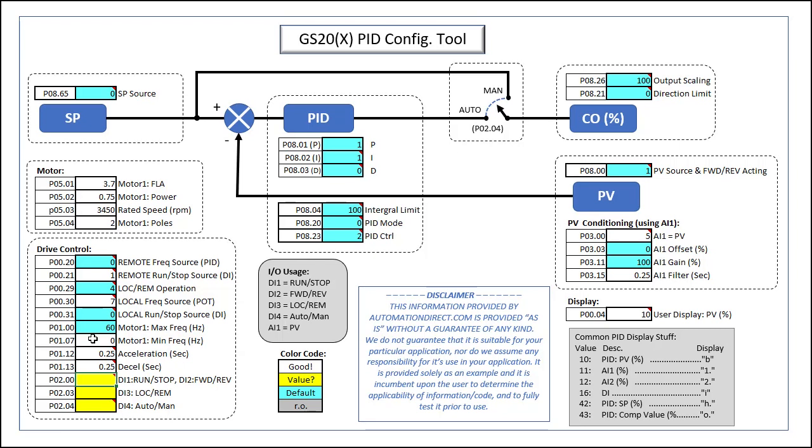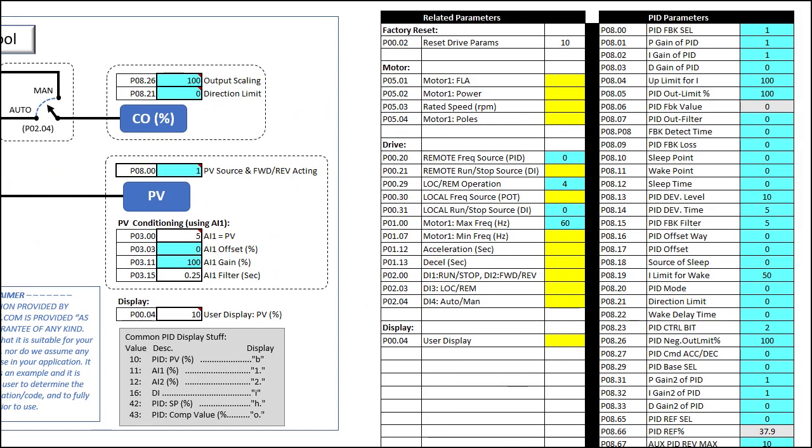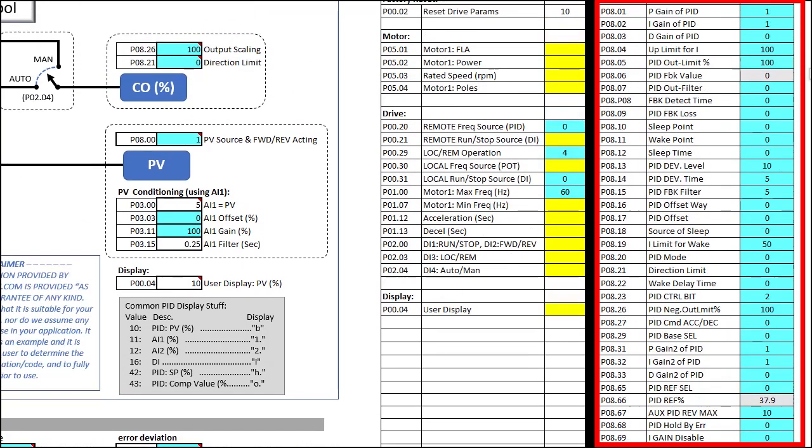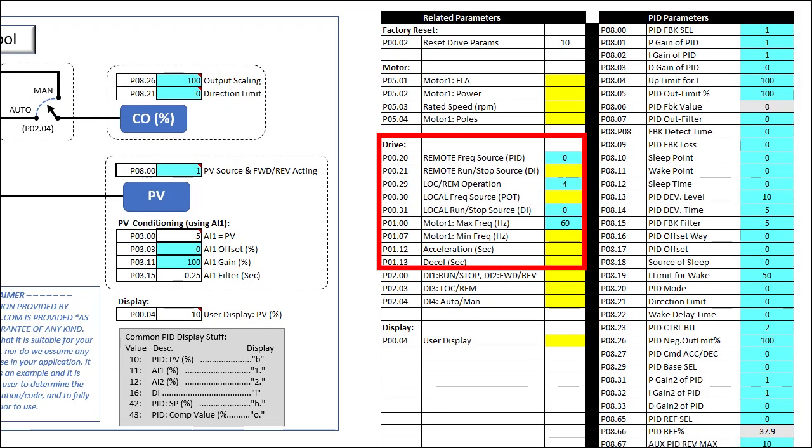We want digital inputs 1 and 2 to control run/stop and forward and reverse. We are not actually using forward and reverse in this demo, so I don't even have it wired up — it just comes along for the ride when you choose this option. Digital input 3 will be our local/remote selector, and input 4 will select whether PID automatically controls the motor or we manually control the motor frequency. Over here you'll find a list of all the relevant PID parameters in numerical order, which makes them a lot easier to enter into the drive. And we didn't change any of the blue default values for the PID parameters — all we did was configure the motor, the drive, and the IO.